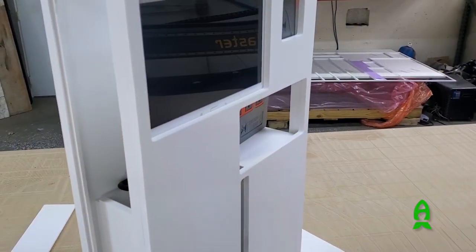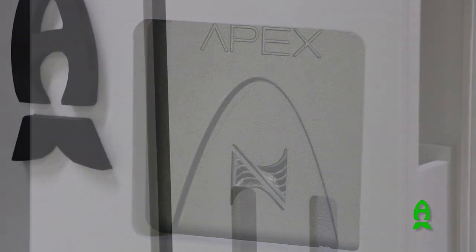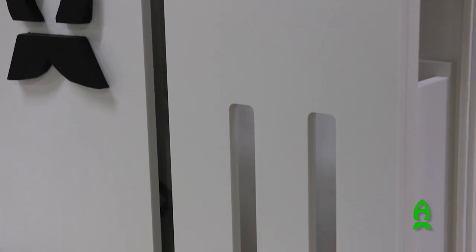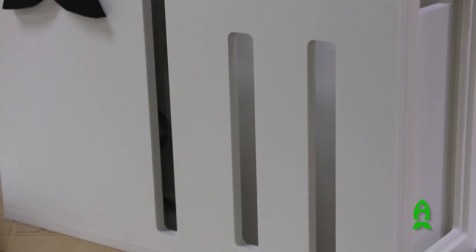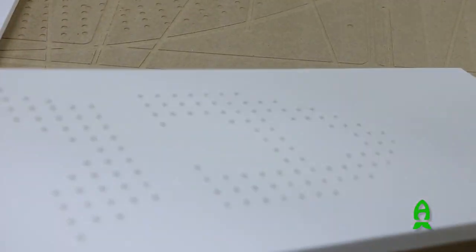So we built him an electronics box that's got his tablet, his Apex controller, the power bar, and he also has a little water changing tank and two dosing tanks. Everything is accessible. We had his logo built out with holes to release the heat from the top of it.